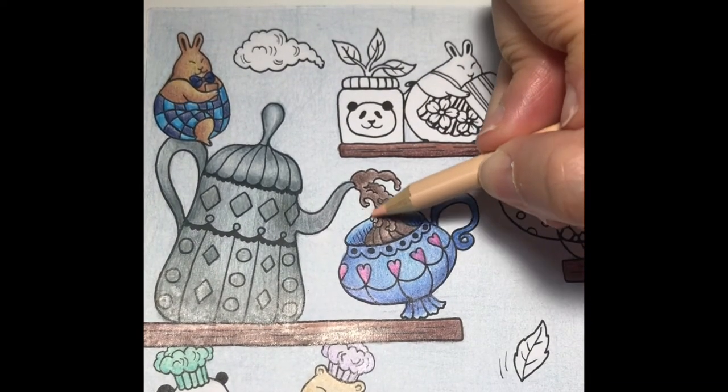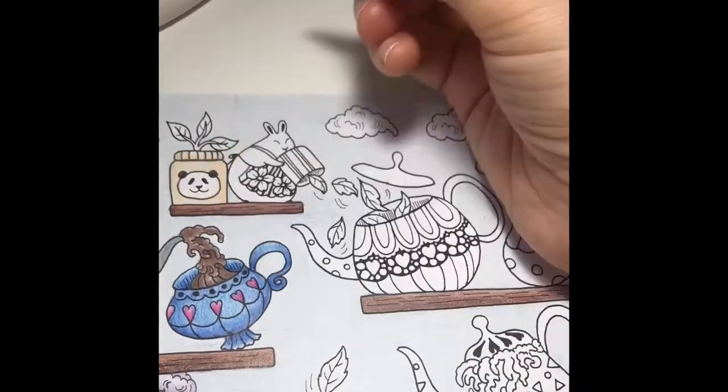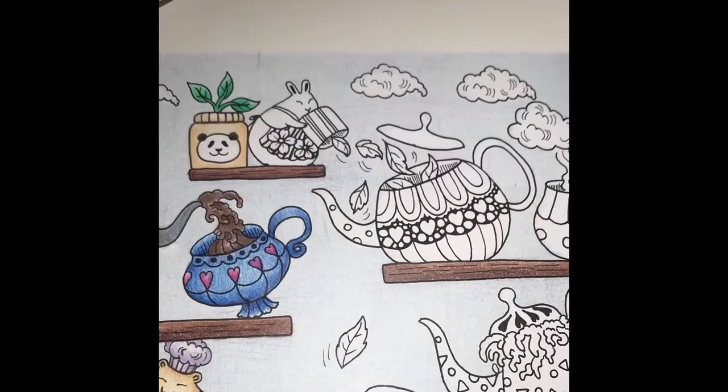I'll finish the hot chocolate by coloring it with a light layer of apricot. I'll color the plant pot with apricot, then I'll add a layer of tan. Then I'll color the leaves with shamrock and add some shading.